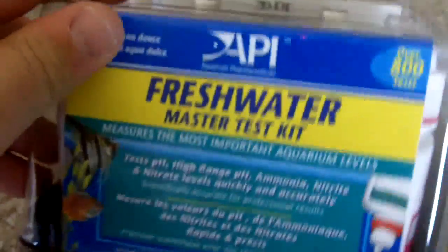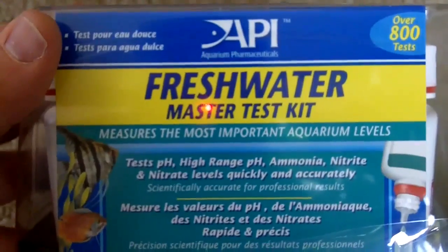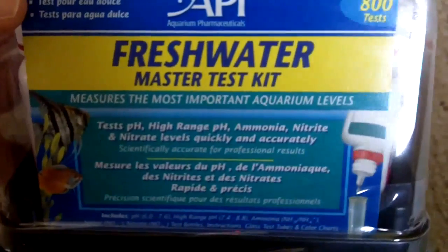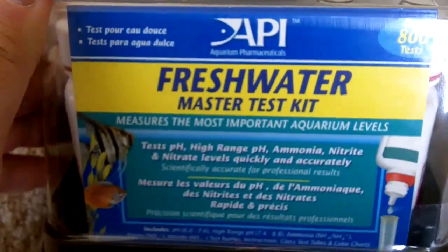Once you put the test solution in your water samples, it will reflect a different color, and you match that up with the chart to see what the level of your water is. This kit is by Aquarium Pharmaceuticals. I got it through Amazon.com and it was actually shipped from Petco. It was about $23 shipped.